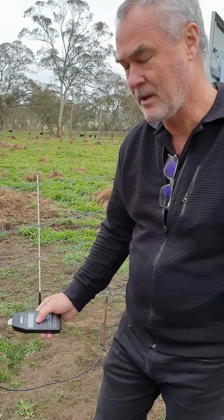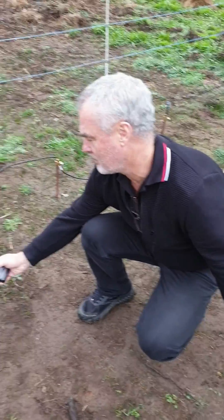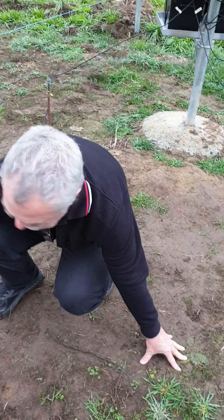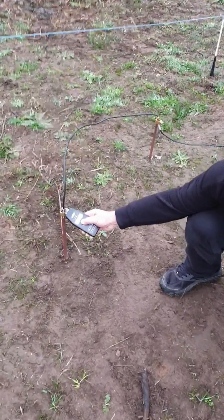The method is to crouch down, put the tip of the power probe on the top of the earth stake, turn it on, and then put your hand on the ground as far away as you can. I'm actually getting a reading of 2.1 kV.